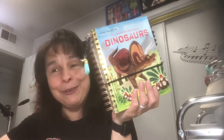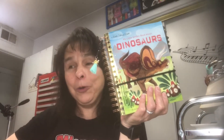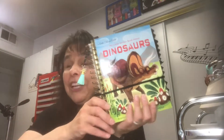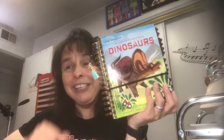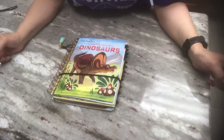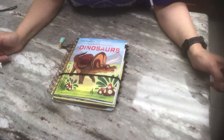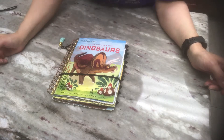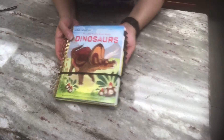I've completed another junk journal. This one is a Little Golden Book Dinosaurs. This was a special order - the person that ordered the I Am a Princess Little Golden Book junk journal also ordered this one. So I'm going to flip the camera around and show you what I did inside. Here is the flip through of the Little Golden Book Dinosaurs.